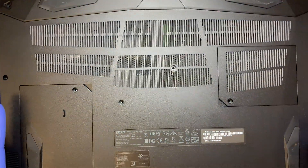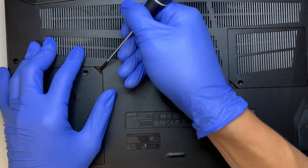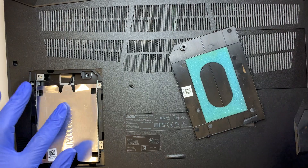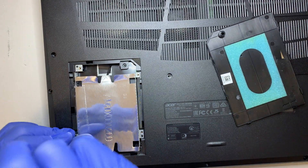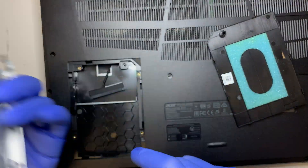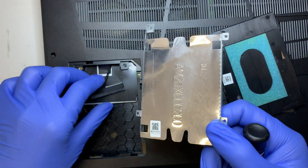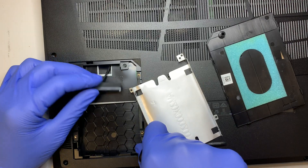If you look at the back, bottom left, this is your secondary hard drive slot. Go ahead and pry it open. This is the data drive — it runs on a 2.5-inch hard drive. It doesn't come with the computer, but you can buy one from Amazon or eBay and install it as a secondary SATA drive.